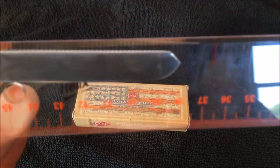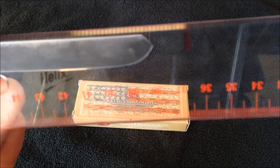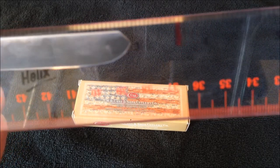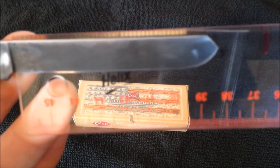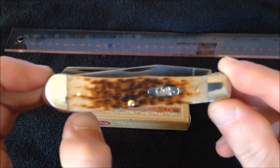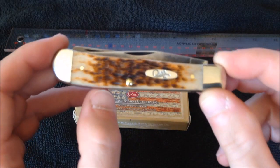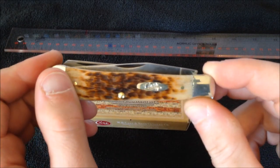Length on this tang to tip is about two and seven eighths as well. So we've got four and an eighth closed, which is fairly long for a traditional folder but still pocketable. Handle material is cow shin bone.